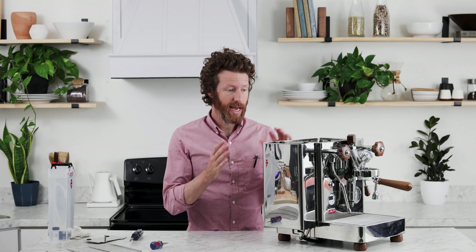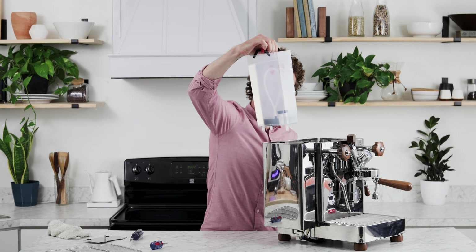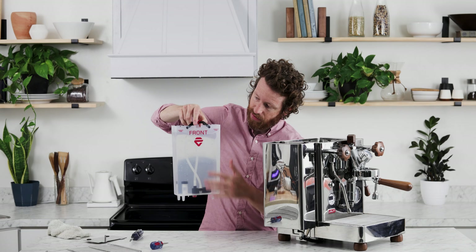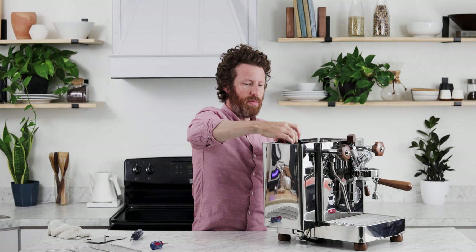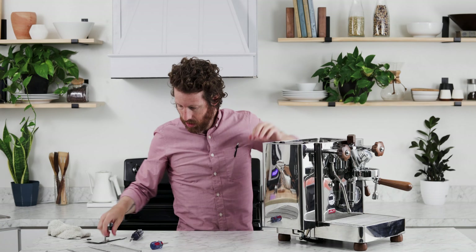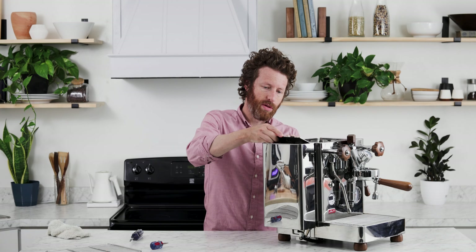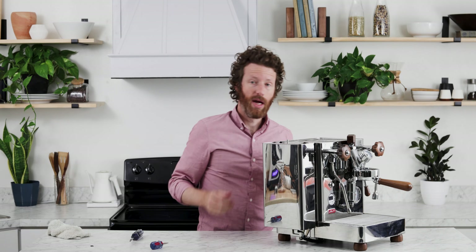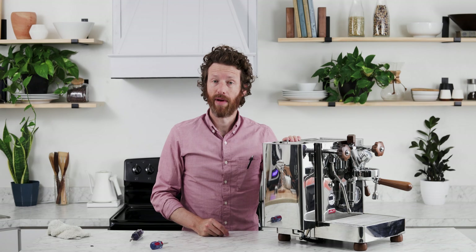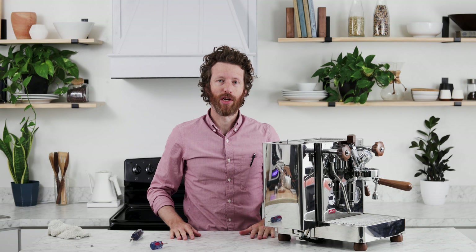Once you've done that, the tank has been moved and you're ready to go ahead and get the actual water reservoir back in. It'll show you which side says 'front' — that's the side facing the machine. Put that back in, replace the cap, put the grate back on, and you're ready to plug it in and start making coffee. If you have any more questions, feel free to reach us at primacoffee.com. Thanks for watching.